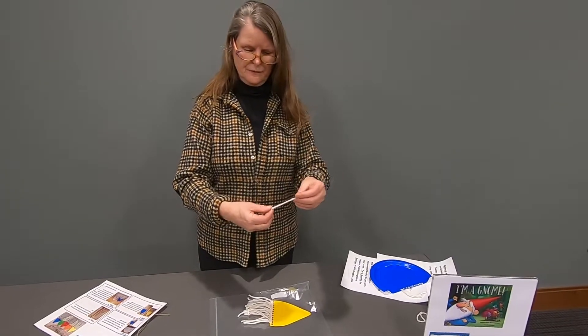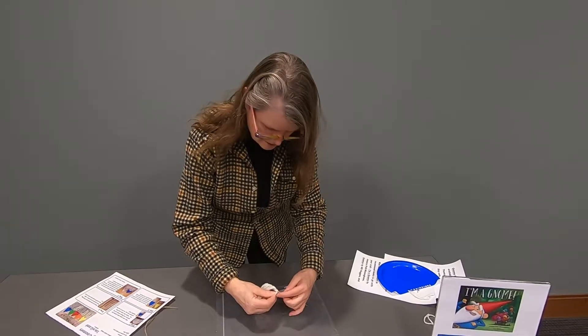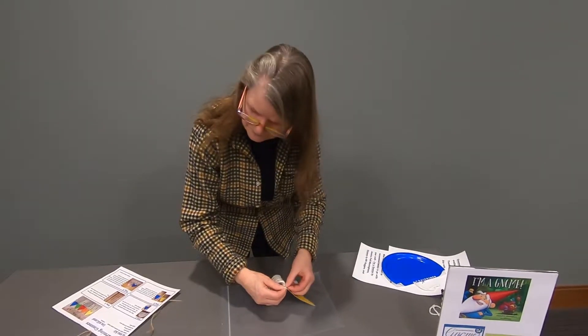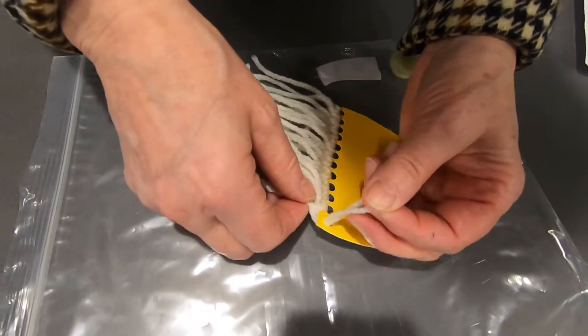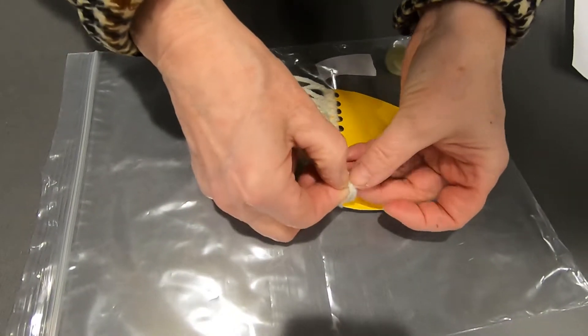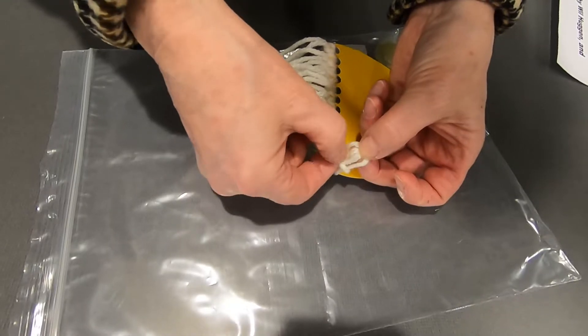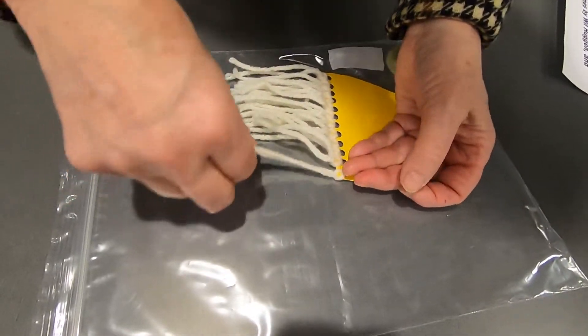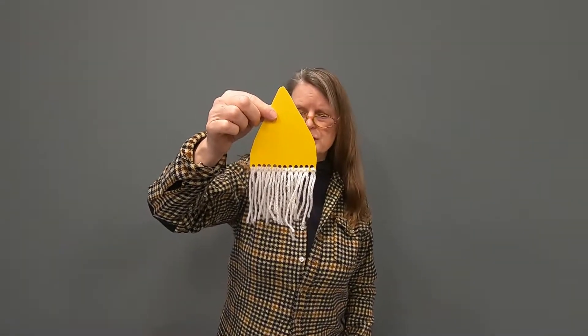One more time: fold it in half, get a loop at the top, put the loop through the hole, then pull the ends through the little loop, and just pull it tight. Ta-da! And then you have a beard.